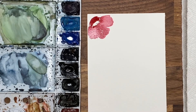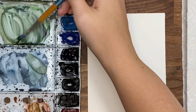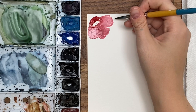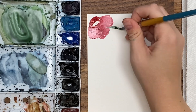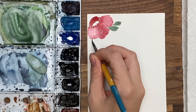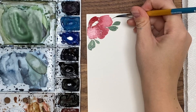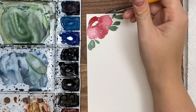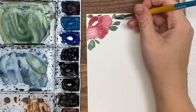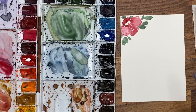Now I'm going to create some leaves coming around. I have some green in my palette already. If you want to mix a nice dark green, you can use hooker's green dark and a little bit of dioxazine purple — that makes a really nice dark green. I'm doing leaves using a little bit of pressure: light pressure for the thin part, heavy pressure pressing down. I like when they touch the flower a little so you get a bit of a color bleed.